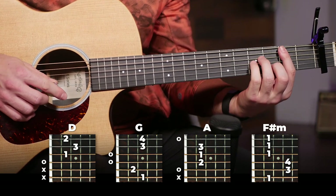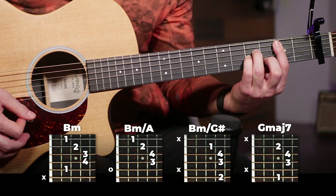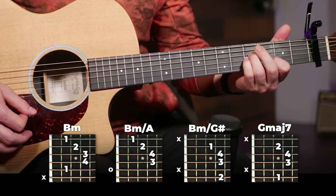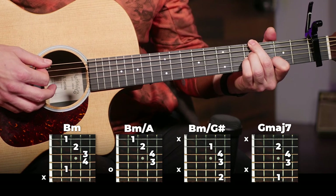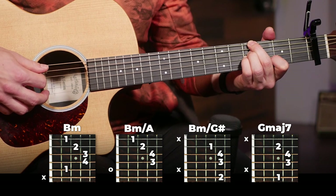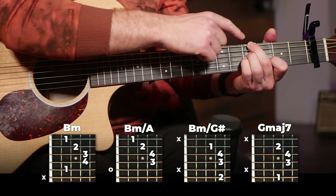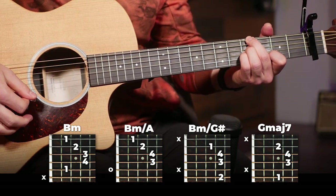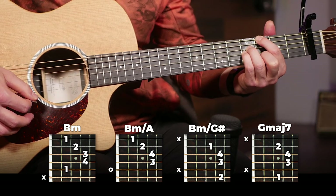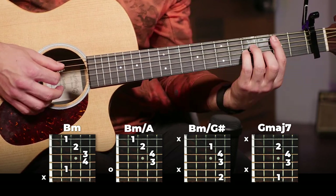The second section is where the important, notable part is. We've got a B minor, and then we've got a little bit of a weird fingering — a B minor slash G sharp. With that one you don't want the fifth string to ring out; you're going to mute that. It's probably going to happen naturally just by putting your finger there. Then you're switching to a G major seven. This is the weirdest section — if you can get this part, the rest of it will be a breeze.